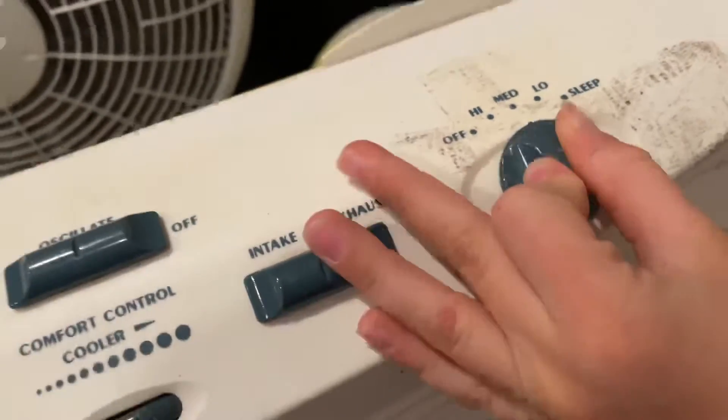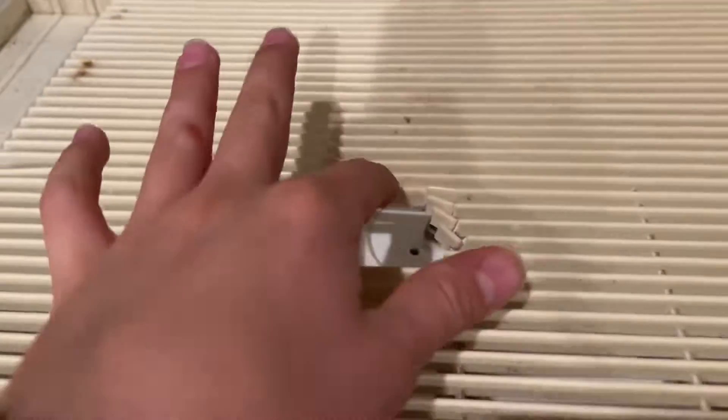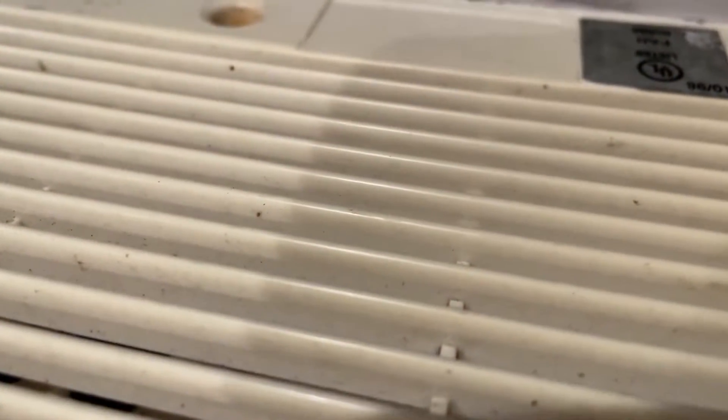There was duct tape on top of this one. The oscillator turned on. You can see that this part is broken, exposing the fan. And it is plugged in — it doesn't work.